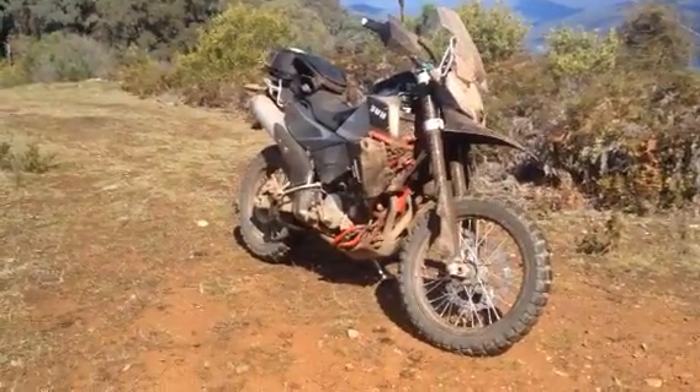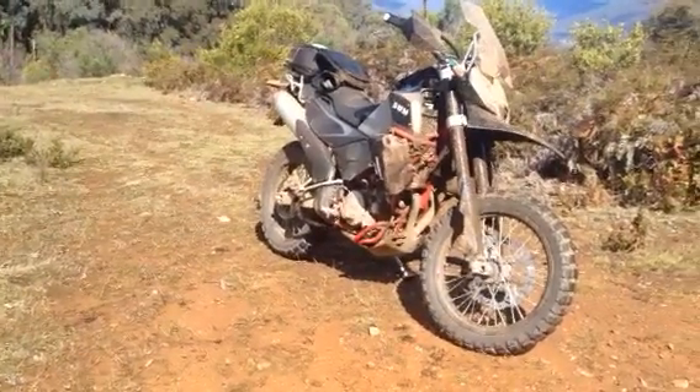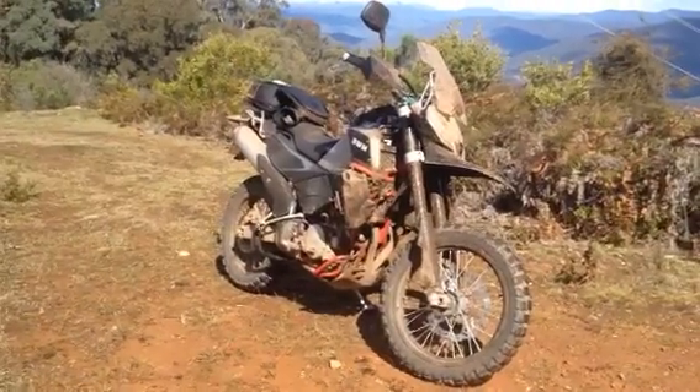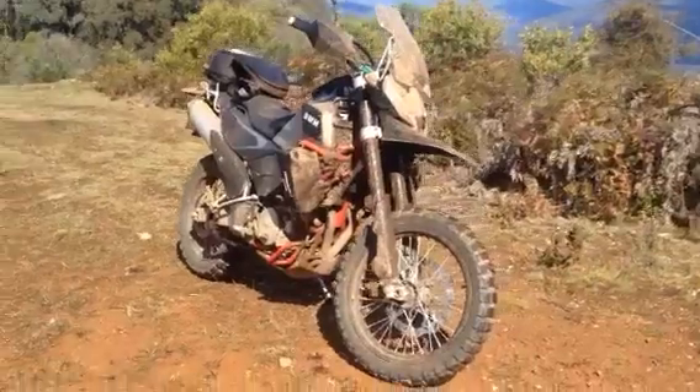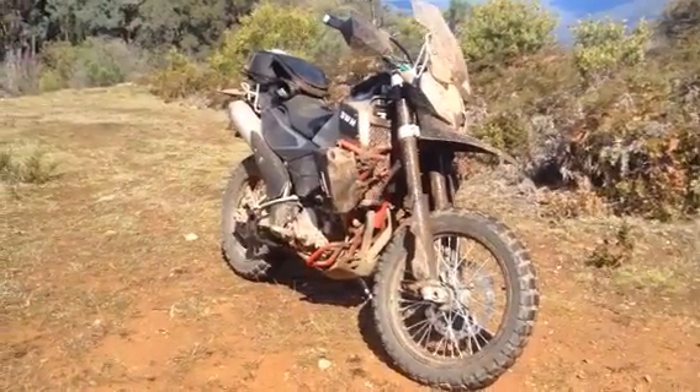Just a review here, an updated review of the SWM. I've got close to 2000 k's on it now. Today I went for around 100 k's of pretty much mud and slush and a lot of wet roads.